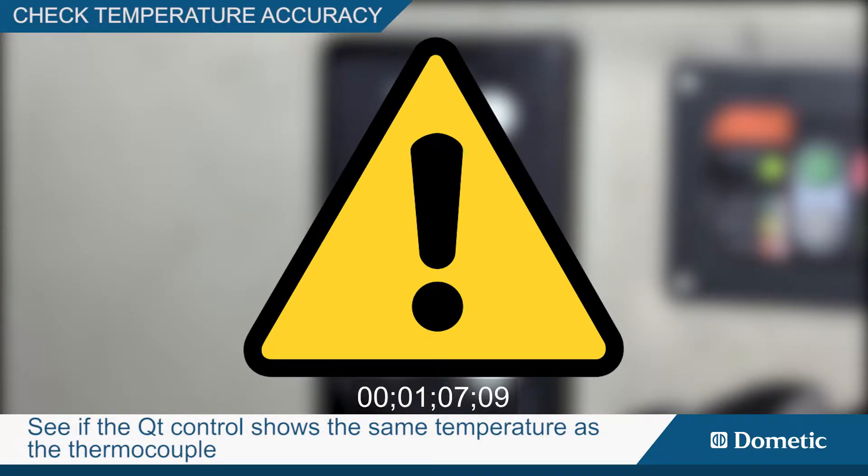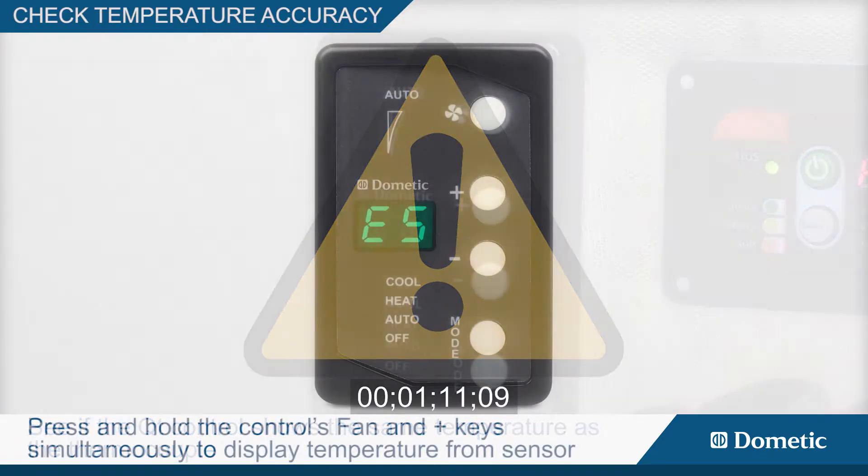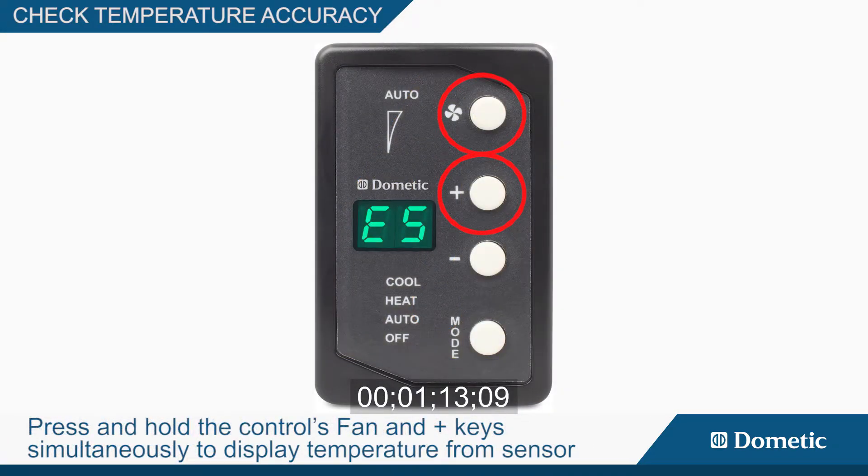See if the QT control shows the same temperature as the thermocouple. Press and hold the control's fan and plus keys simultaneously to display the temperature from the sensor.